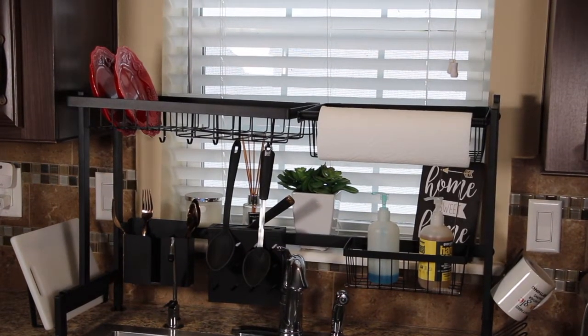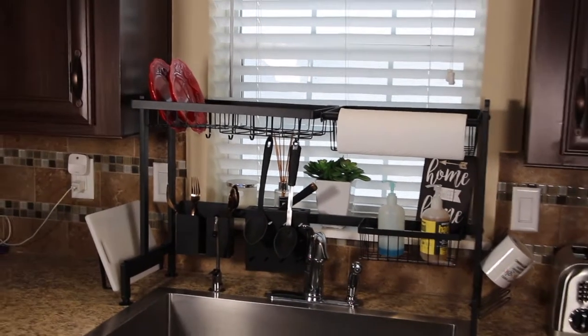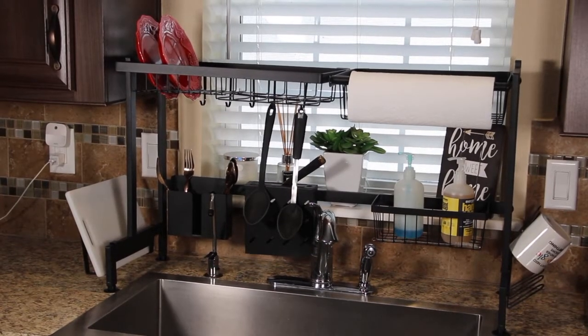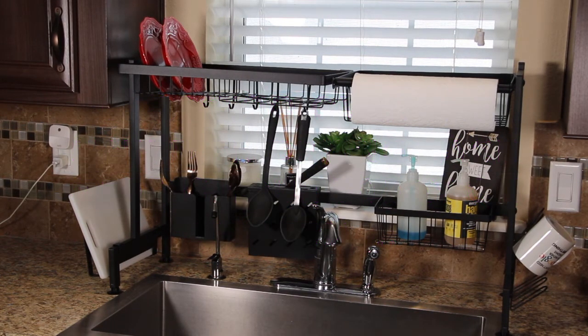I love this Chaz 2 over the sink dish drying rack. It's really convenient, everything's right here right at your fingertips. And like I said it frees up your counters. So order yours today on Amazon. I love it, I'm so happy I purchased this Chaz 2 over the sink dish drying rack. It fits my needs perfectly.